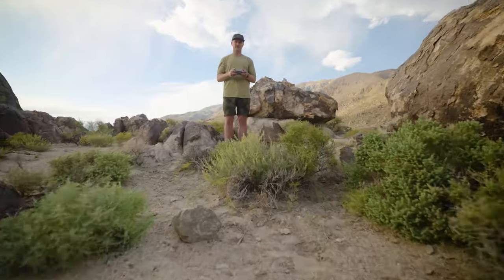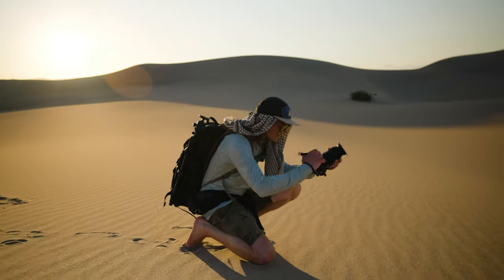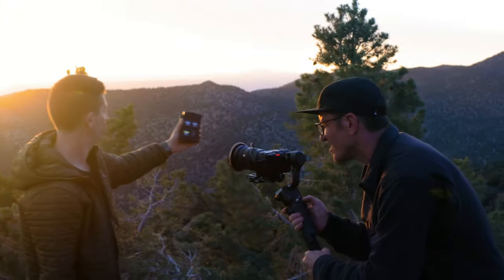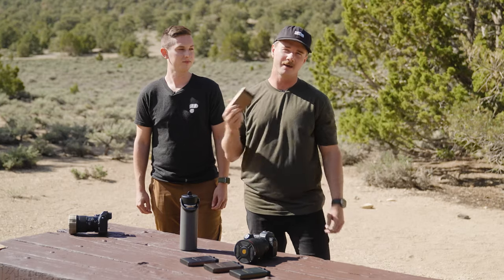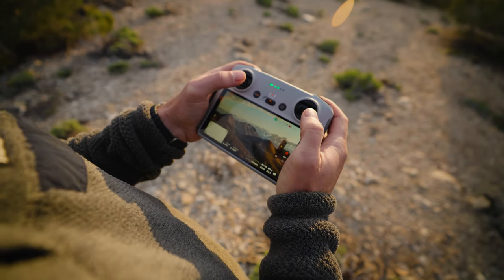We got the whole crew out here on different cameras. We've got Matt on photo assets, Nate on the video assets, and John and Esteban out here testing some of the new products, and we've got me on the drone sticks out here searching for the nectar.